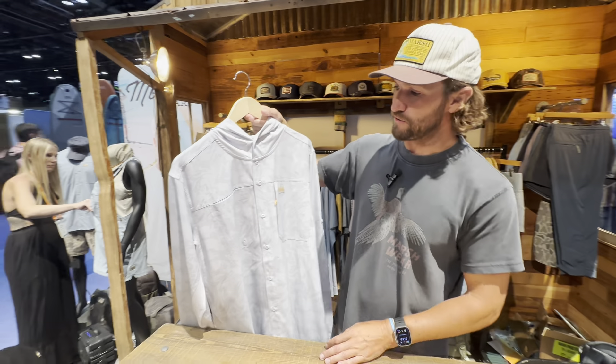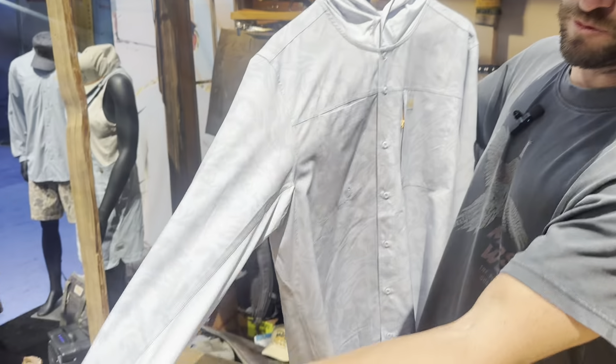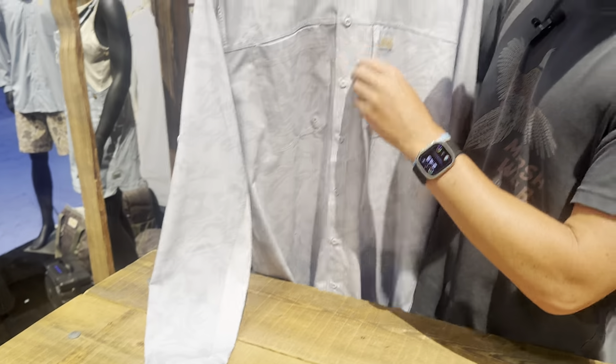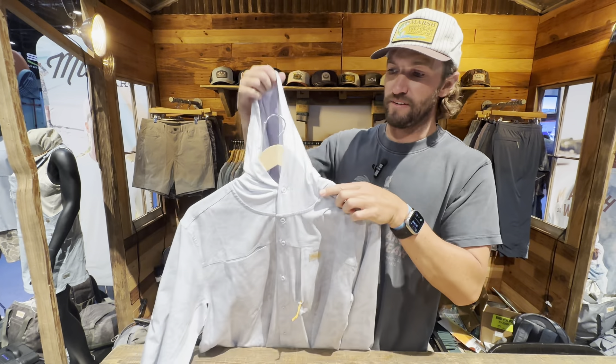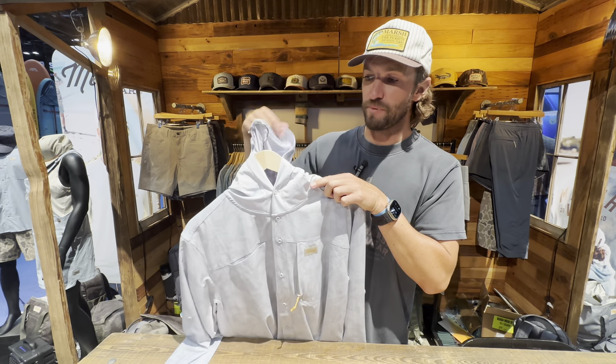This is our performance woven stretch ripstop. We've got the breathable mesh underarms, two chest pockets, side zipper. And the coolest part about this is we've added a mesh hoodie — full sun protection, but still in a button-up format.